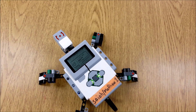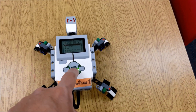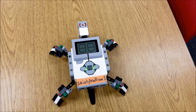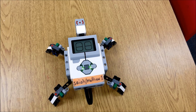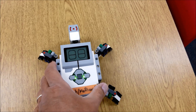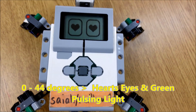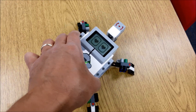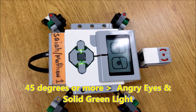So there are four different parts to this program. If I start the program and the gyro sensor does not detect any movement, he'll just sit here and sleep. If the gyro sensor detects something greater than zero degrees but less than 45, we will get the hearts and this green pulsing light. If we go past 45 degrees, we'll get the angry eyes and the solid green light.